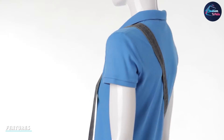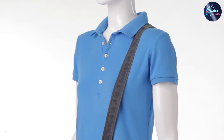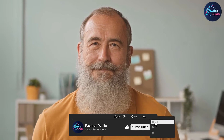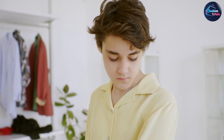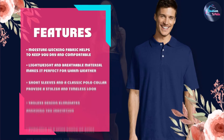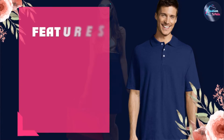This shirt is made of 60% cotton and 40% polyester, which makes it soft, breathable, and comfortable to wear. It also features Hanes X-Temp technology, which adapts to your body temperature to keep you cool and comfortable all day long. The shirt has a classic fit and a three-button placket with dyed-to-match buttons. It also has a ribbed collar and cuffs, as well as double needle stitching for durability. The shirt is available in a variety of colors and sizes, so you can choose the one that suits your style and body type.